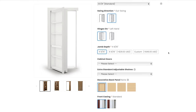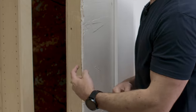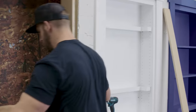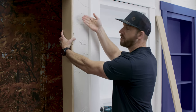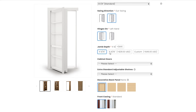Next we determine our jam depth. There are a couple of options but by far the most popular is 4-and-9/16 inches. To quickly show why: with a standard rough opening using a 2x4 with sheetrock and siding on both sides, when you slide that jam in, the 4-and-9/16 width covers everything perfectly and is flush on both ends. If it were a 2x6 wall, you'd order the 6-and-9/16 inch jam. For this door we'll go with the 4-and-9/16.